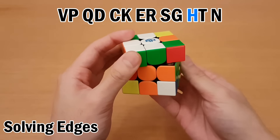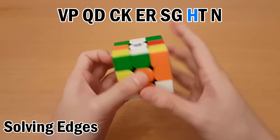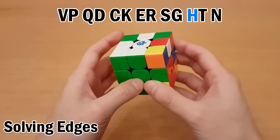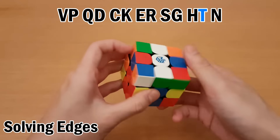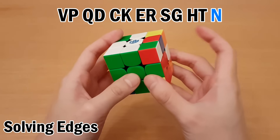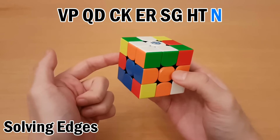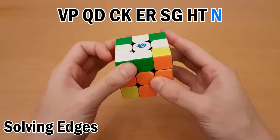Then H — put it here and then up. Swap, and then T — move it to the front here, then up. And then is N — move it to the back, and then up. Swap, and put it back.